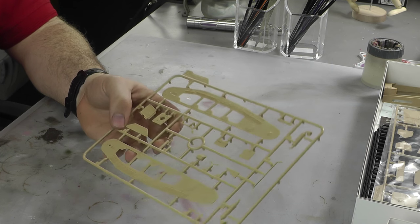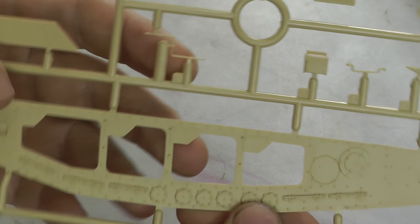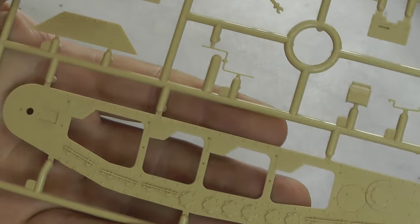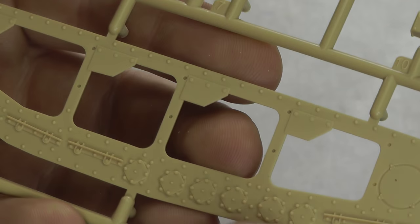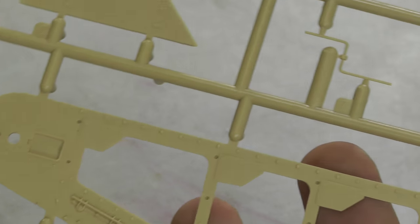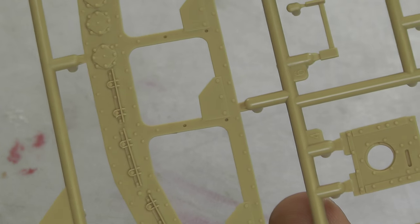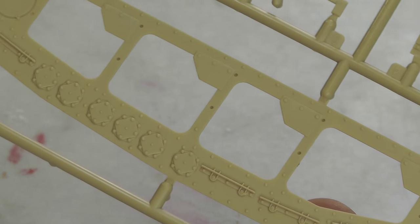Here we have some of our bottom hull sections. As you can see, we've got lots of lovely bolts on here and these bolts are very crisp. There is a lot of detail going on there. I can really imagine with this kit putting a wash on there, getting out your streaking effects, and this level of detail going well with all those techniques.